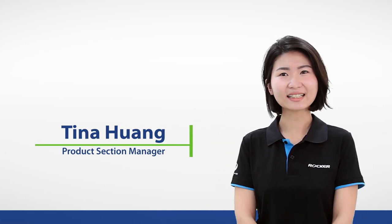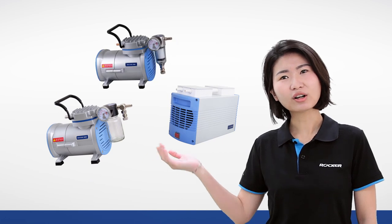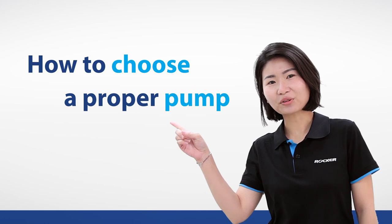Hi, this is Tina from Rutgers Scientific. Many people ask us why there are so many different types of vacuum pumps, so today we're going to talk about how to choose a proper pump for your lab.